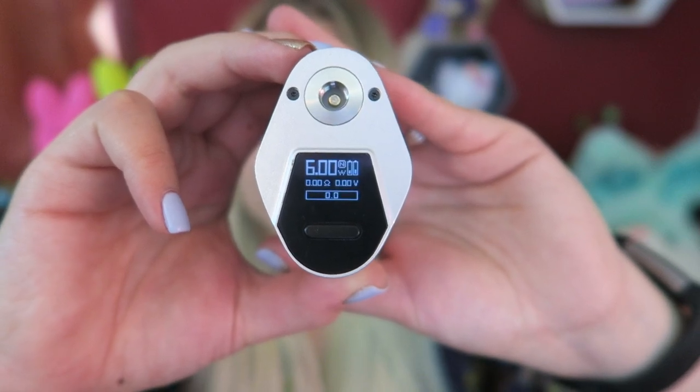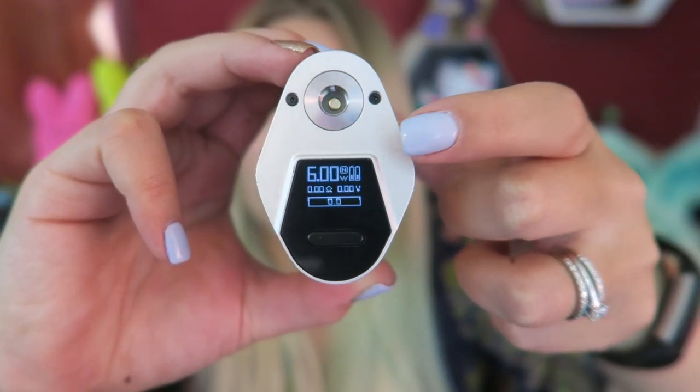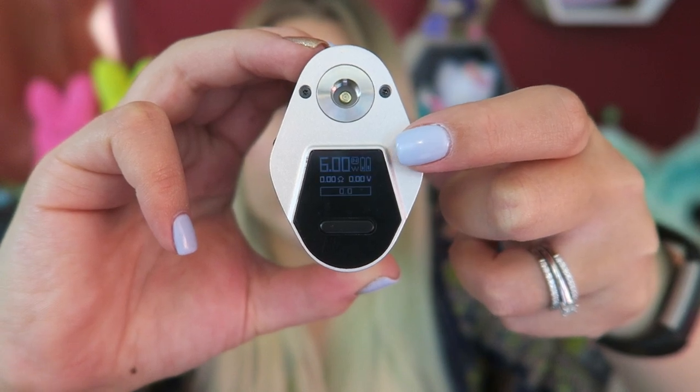On the screen we have the seconds bar, the mode you're in — normal, soft, or hard — wattage, voltage, ohm, and battery indicator. This works almost identical to other Smok menu options where you do one, two, three to get into the menu, and then you can access menu mode, puffs, and settings. It works just the same as the Alien, the Alien Baby, all of those.